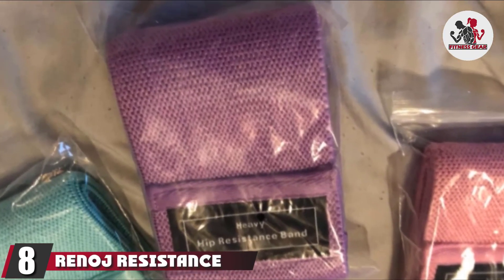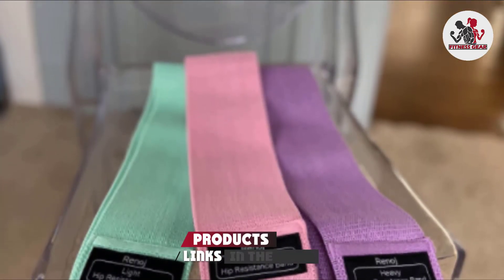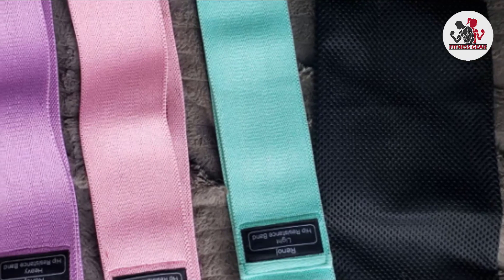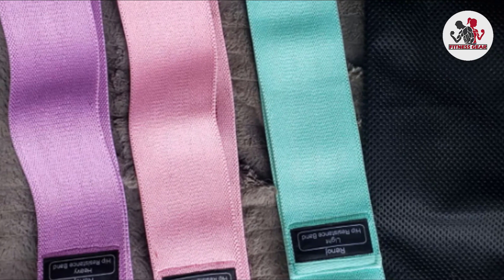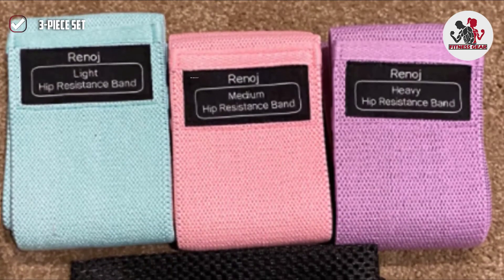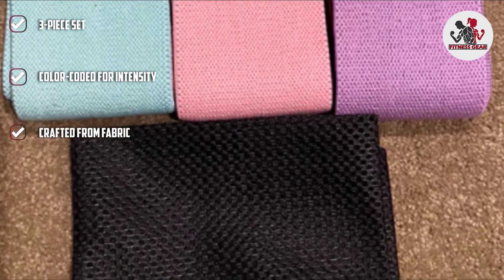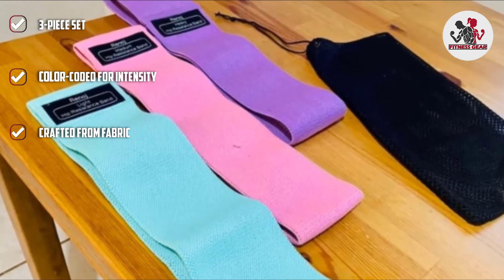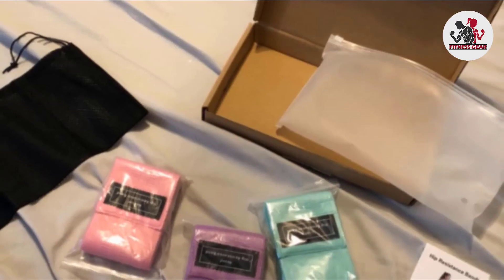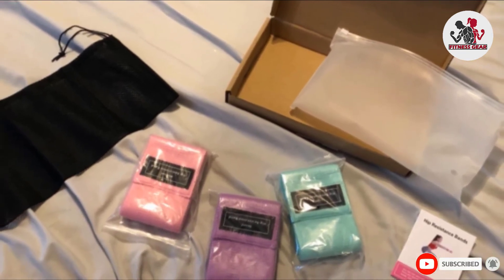The number 8 position is held by the Reno J Resistance Band Set. This is a classic 3-piece resistance loop set — the only difference being that instead of latex or rubber, these resistance loops are crafted from fabric. Fabric resistance loops tend to be grippier and more durable than latex options, and may also be more comfortable, especially if you find latex irritating. The set's total resistance range is only 2 to 7 pounds, which is relatively limited, so this set may be a better pick for beginners rather than more advanced strength trainers.